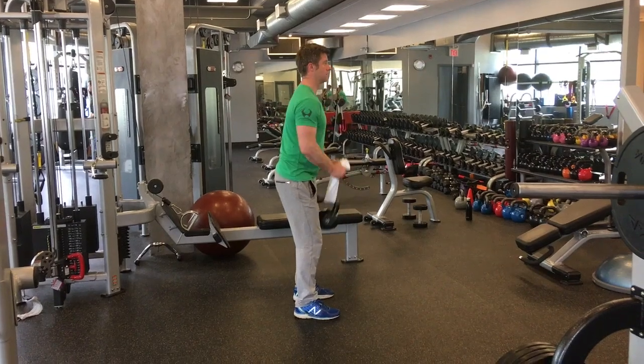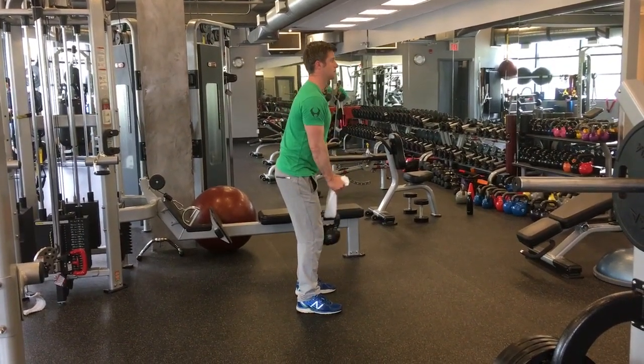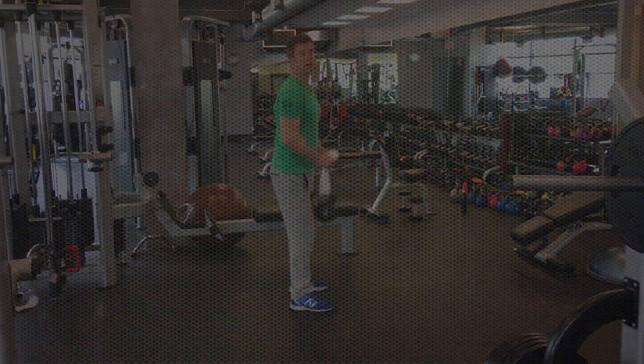This is good also for grip strength, so if you want to improve your grip strength for climbing or anything like that, it would be helpful. So give that a go. Any feedback? Leave them in the comments.